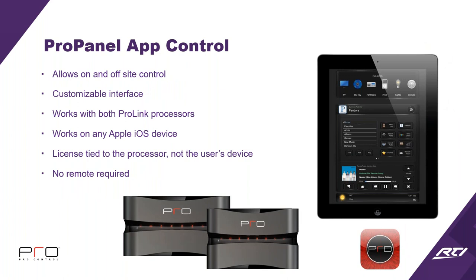Now let's get into the ProPanel. ProPanel allows not just on-site but off-site control. It's a customizable interface that works with both ProLink processors — just remember the R series gives you one-way while the Z series gives you full two-way on the app. The license is tied to the processor, not the user's device. That's really important because the program lives on the processor — if somebody gets a new phone or tablet, they just download the app, open it, and pull the file. You don't need to touch it; you can walk away once installation is done.